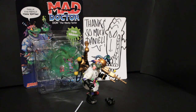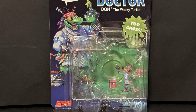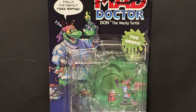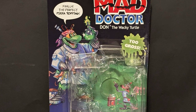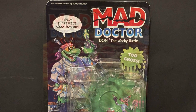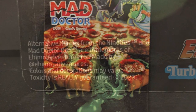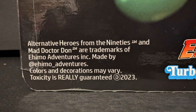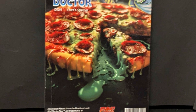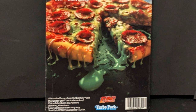Here we have the packaging that it comes with. It has its own custom artwork by Turbo Pork. He's the mad doctor! Something I find really funny is on the back, where there would normally be legal stuff — it says 'Coors and Knickers are very... the toxicity is really guaranteed,' which I think is just cute. The packaging's pretty cute. There's no bio or anything, but that's fine.